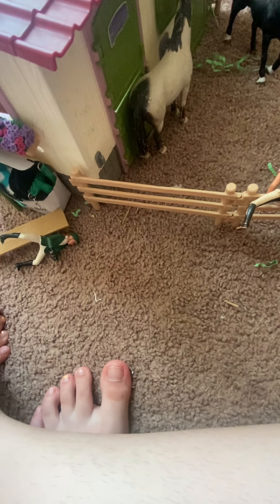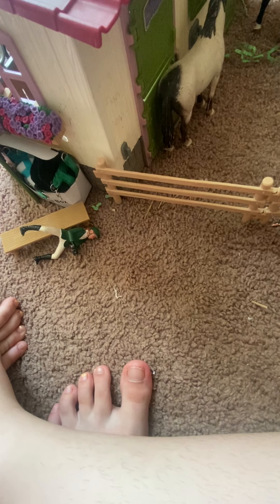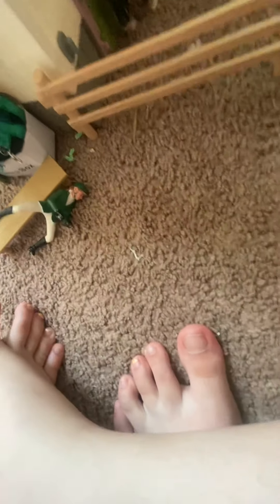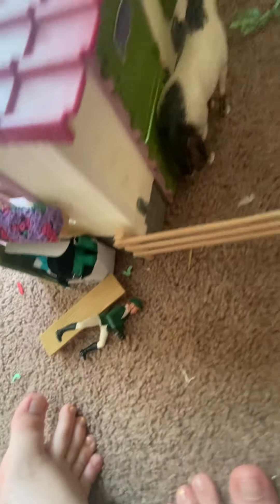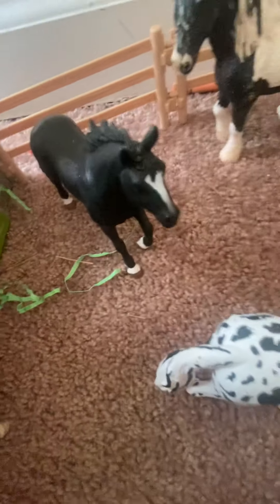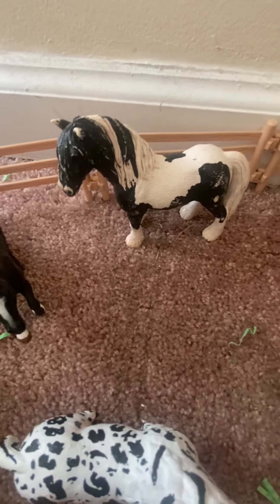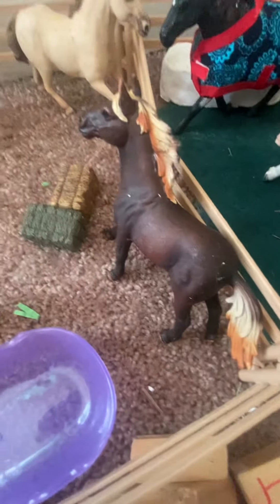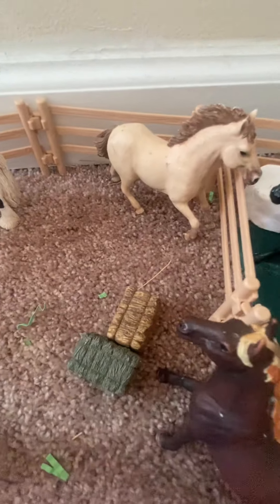Sometimes the paint does come off of him so I have to be really careful about that. I love Dahlia — he's my favorite. Over here is Bucky, and then Domino — he's actually one of my first Schleich horses. Over here is Wildfire and then Firebolt.